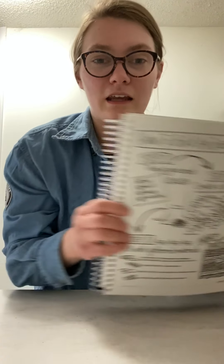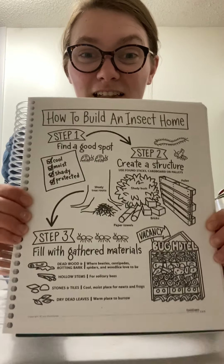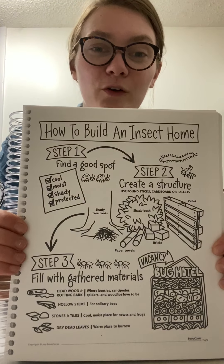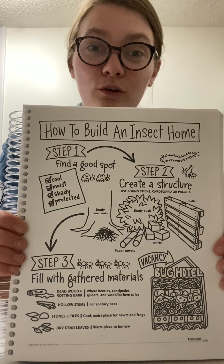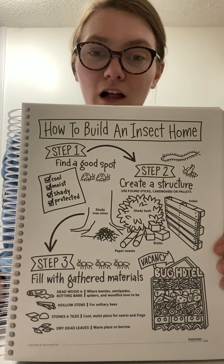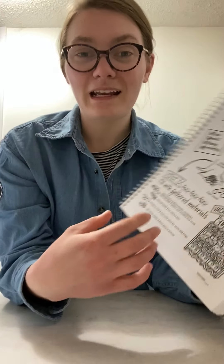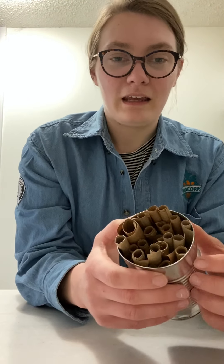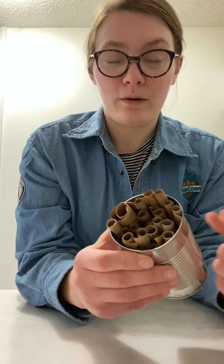I'm going to show you how to make this project, but I also wanted to show you this paper right here — I'm going to link to this in the video. This shows so many other ways to build an insect home, so you could go outside today and follow these steps to make an insect home for any type of insect you would like. But the type we're making is for solitary bees or mason bees.